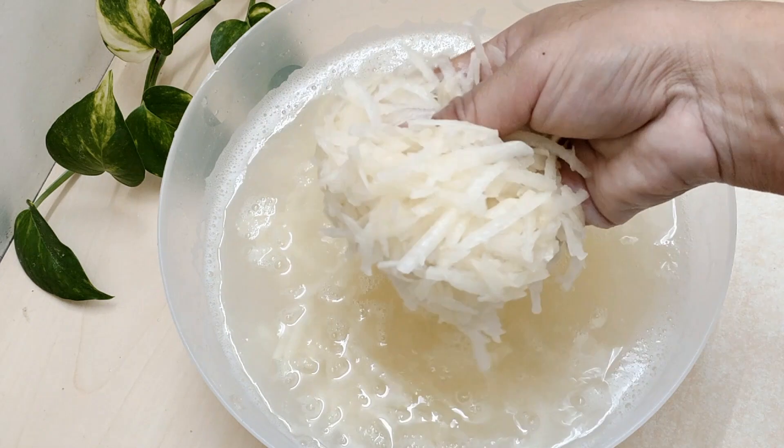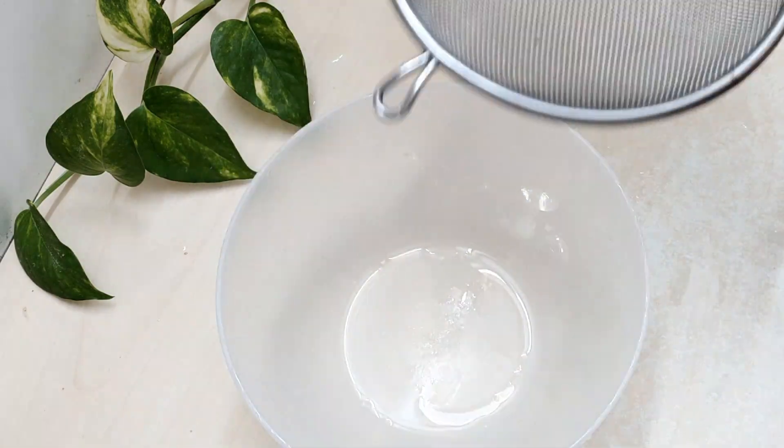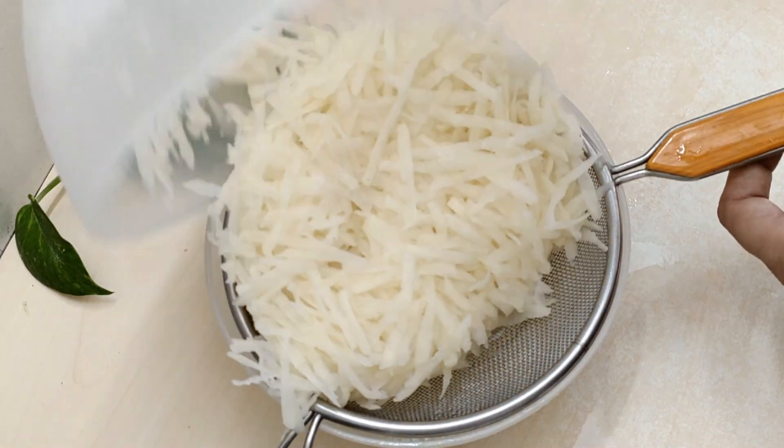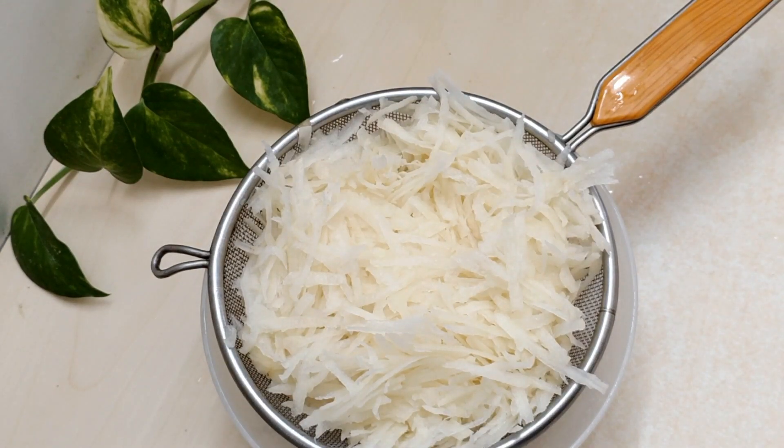I am going to strain the rice in the pot. We will strain the rice in the pot so the water will come out in 10 minutes.